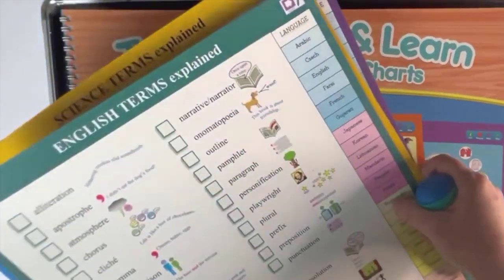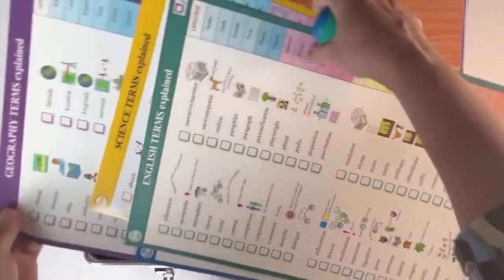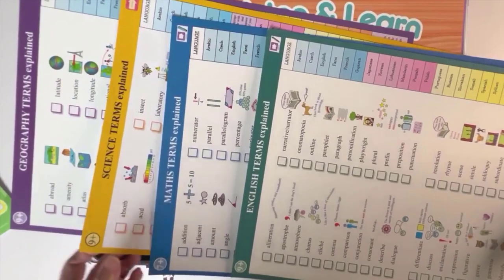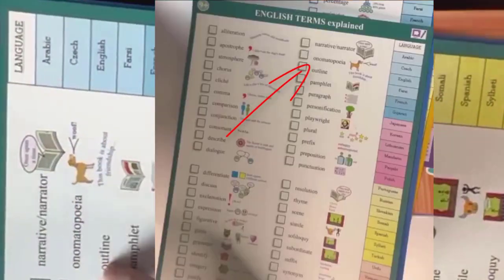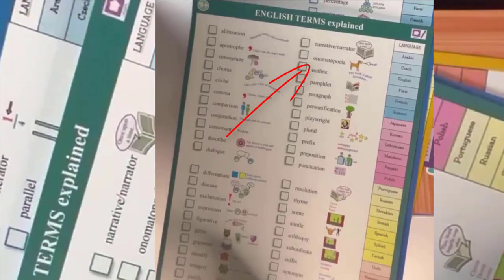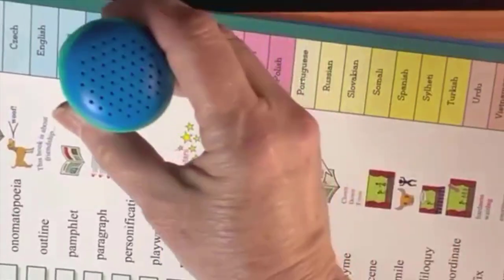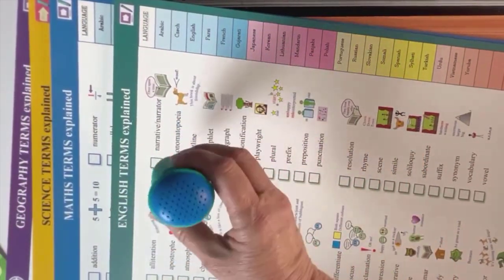Next are the subject cards for more specific words. We have terms explained for English, Maths, Science and Geography. Each key word is explained in various languages — Arabic, Farsi, French, etc. You just touch against that language, for example French, and you will hear an explanation of that word.